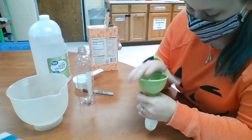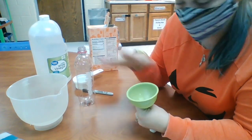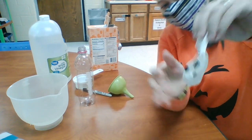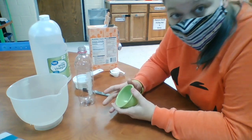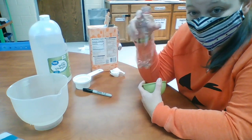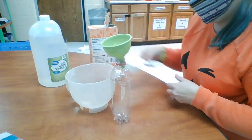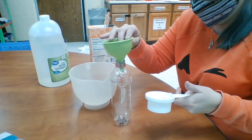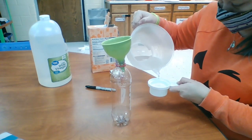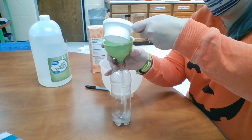Now the next thing you're going to need to do is try and get all that baking soda out because you're going to need the funnel to fill up your water bottle with the vinegar. So I have my balloon full of baking soda, and then in my water bottle I'm going to put a half a cup of vinegar. I poured it a little bit into another container so I wouldn't make as big of a mess. So I've got my water bottle, and I need a half a cup of vinegar into my water bottle — so we're going to pour in a half a cup and then pour it into the bottle.